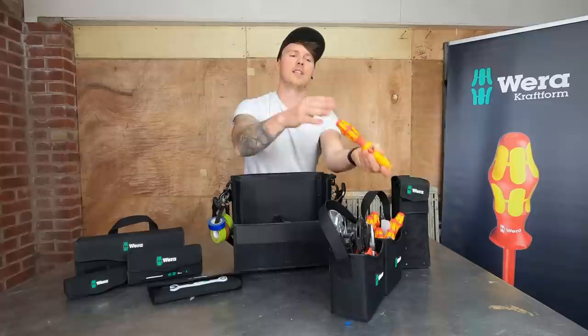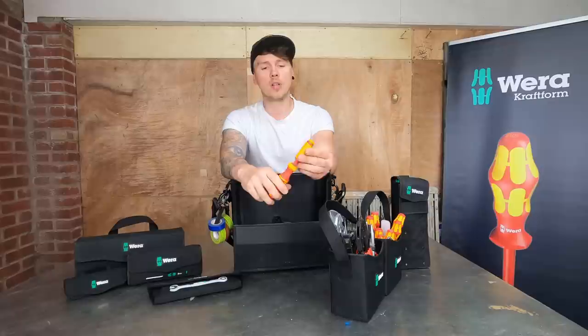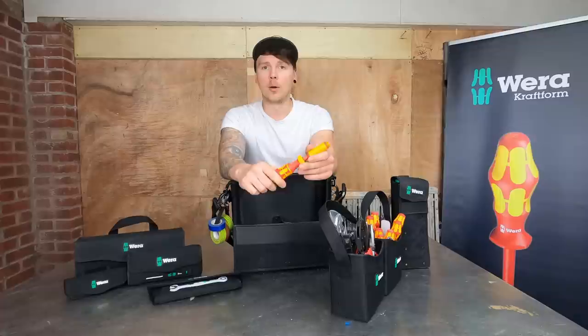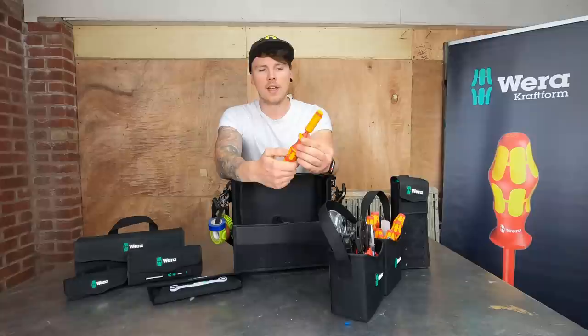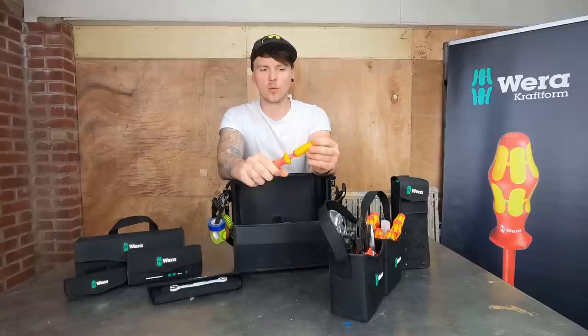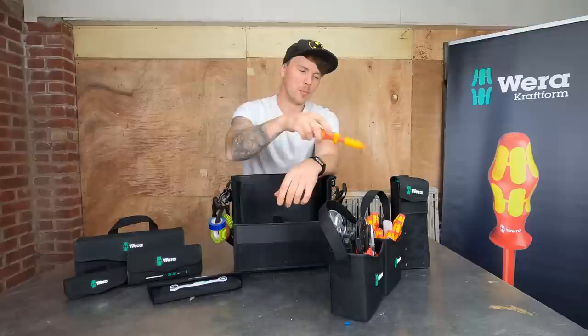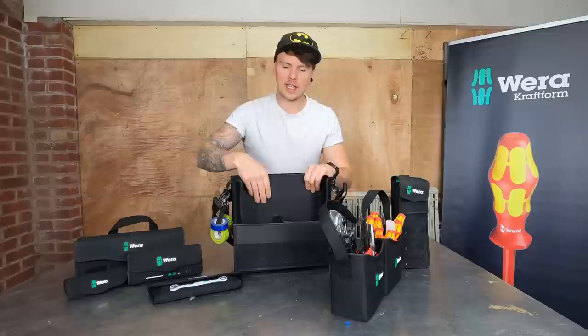On top of that you've got the VDE torque screwdriver. This comes with just one attachment - you put your normal screwdriver bit in the end, your MCB one, RCBO, or your fuse board screwdriver set. It slots down, you twist it to the correct torque setting - it's all built in one. I really like it, it sits nicely in the hand and it's quite long which helps with reach.